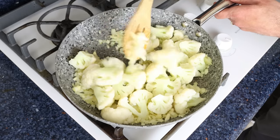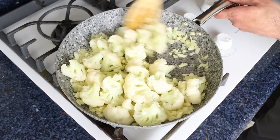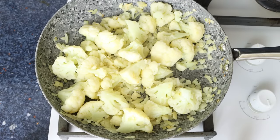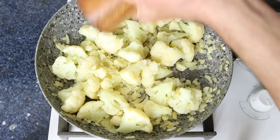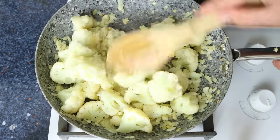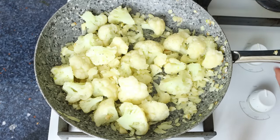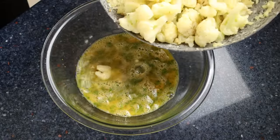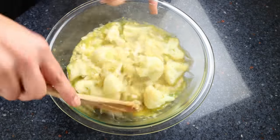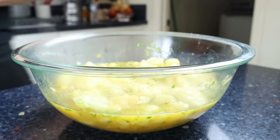Continue to mix and go for a couple more minutes. About three to four minutes after adding the cauliflower, once it's lightly sautéed, season everything with sea salt and freshly cracked black pepper and give it a mix so the seasonings evenly coat all the ingredients. Then remove the pan from the heat and transfer everything into the bowl with the whisked eggs. Give it a mix until everything's well combined, then let it sit for a few minutes so all the flavors can develop. In the meantime, heat the same fry pan with a low-medium heat.